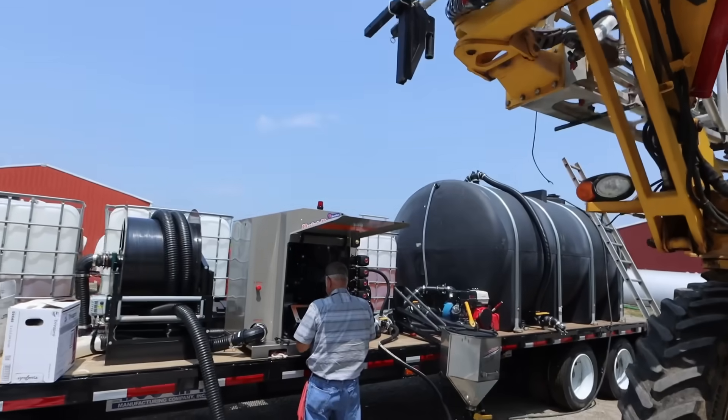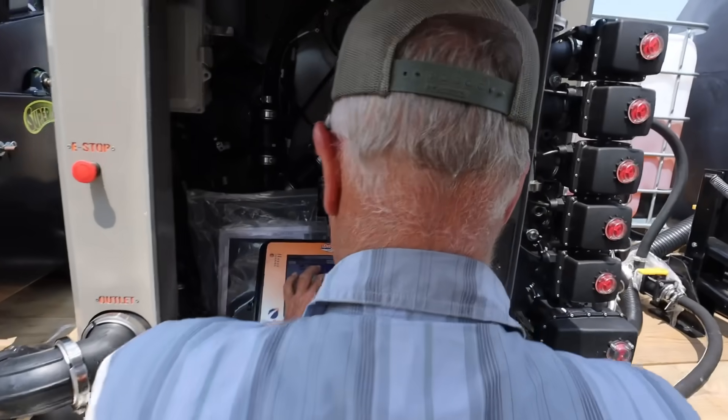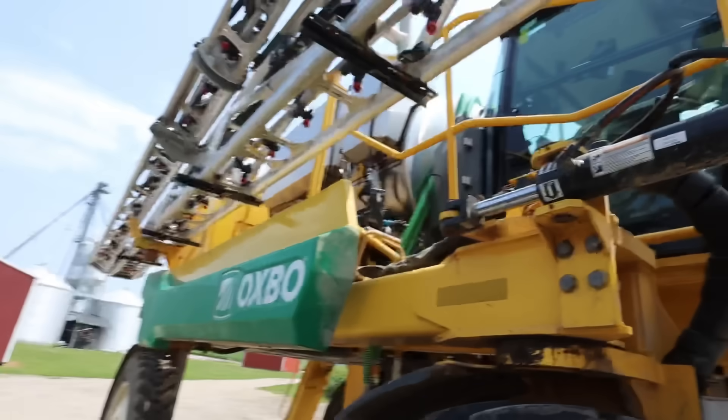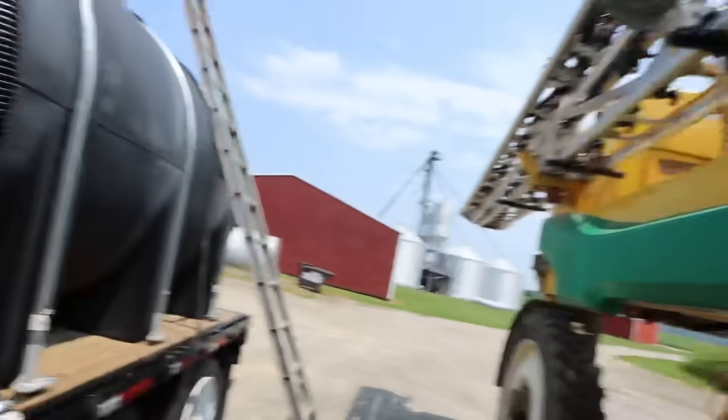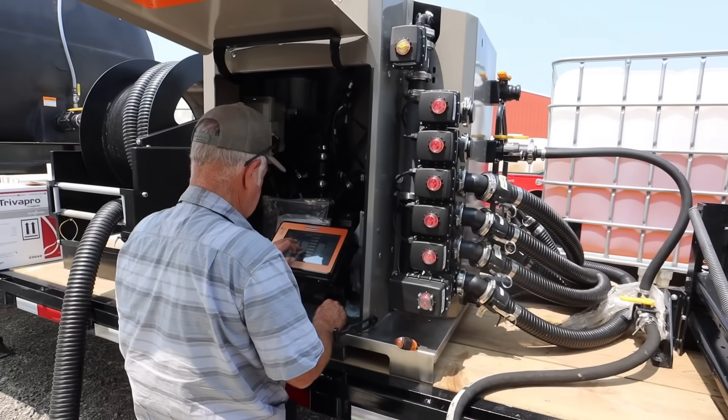Dad's over here getting the quick draw. Give him a handler, put his recipe in for that, and then we'll start filling up the sprayer. I can't remember what the rate is for Travel Pro, but I don't think it's very high.